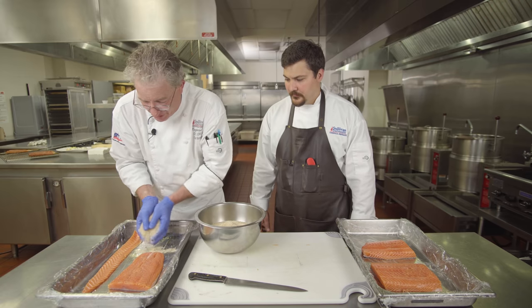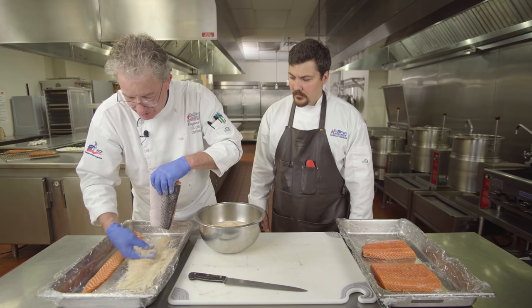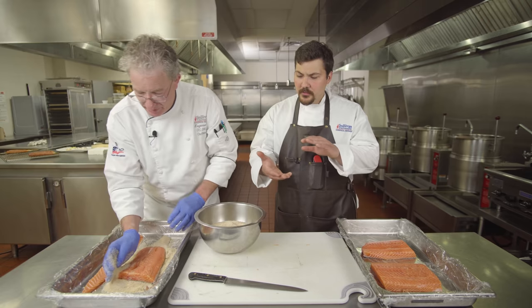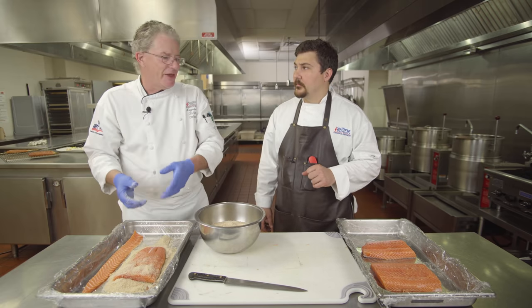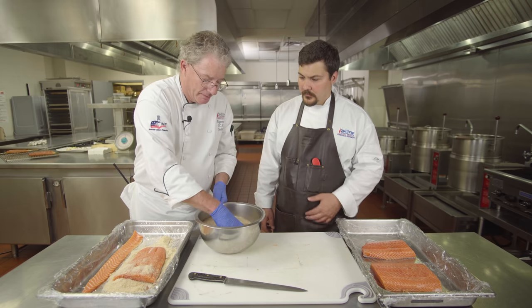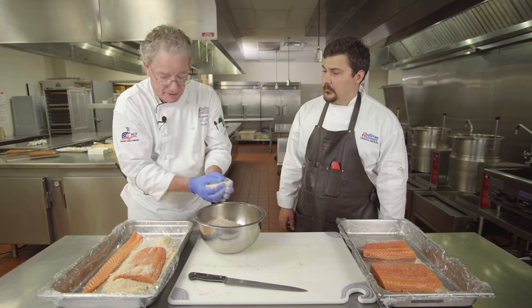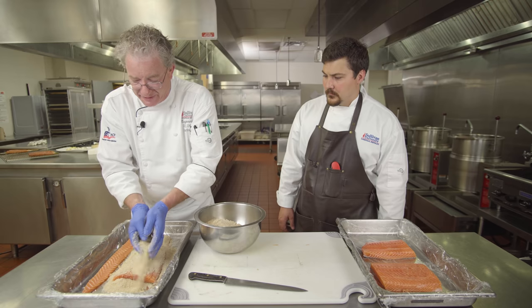We're going to cover the salmon — I usually put just a little bit right on the plastic wrap to start the skin. You want the skin to be leathery at the end because the cure pulls all the moisture out of it. It's also pretty fatty, so you'll find it seems really nice and moist just because of the fat content.